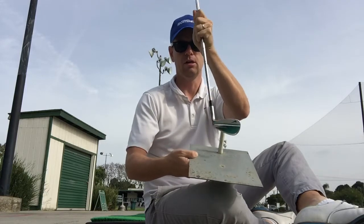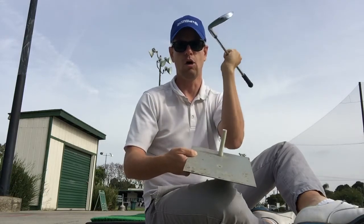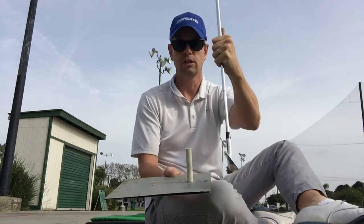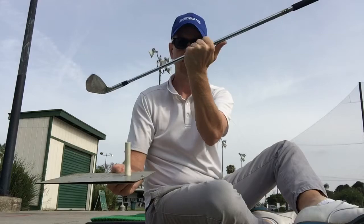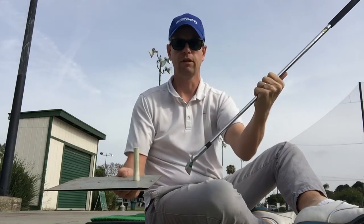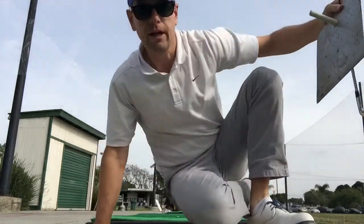So you're going to think: heel touch on the way back, and over it on the way through. What that's going to do is make you take it back in one piece and then create the forward shaft lean that you'll want at impact — I'll show you right now.